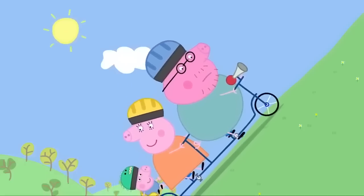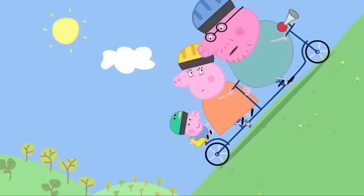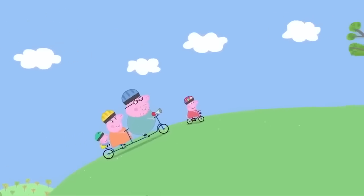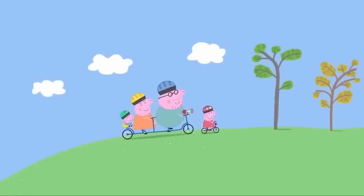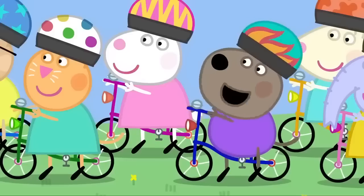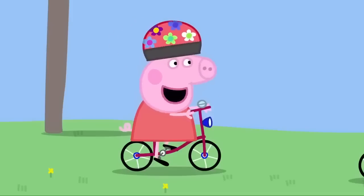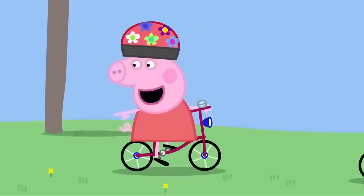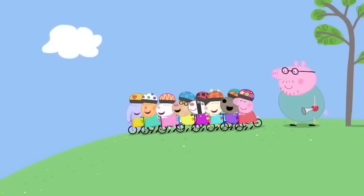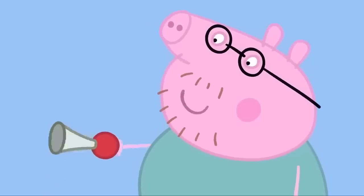My goodness. This is hard work. Mummy Pig, you're not peddling. Oh, sorry, Daddy Pig. I was just enjoying the view. Peppa and her family have reached the top of the hill. All Peppa's friends are here. Hello, Peppa. Hello. We're going to have a race on our bikes. Peppa, do you want to race too? Okay. As long as we can race downhill. Okay. Peppa and her friends are going to race down the hill. Are you all ready? Ready. You can start when I honk the horn, like this.